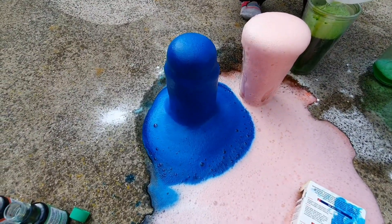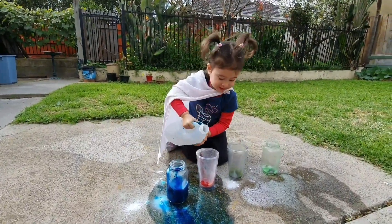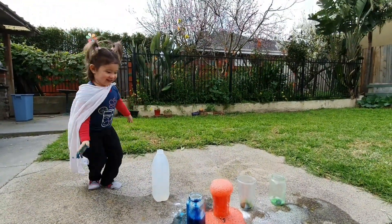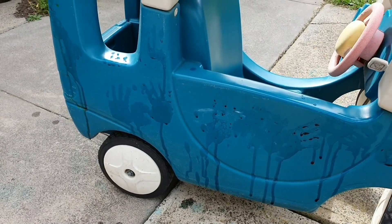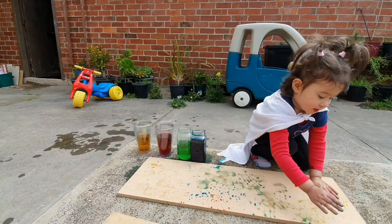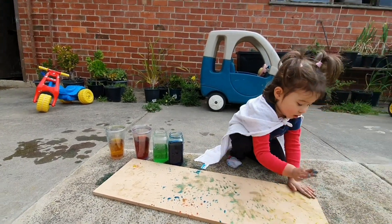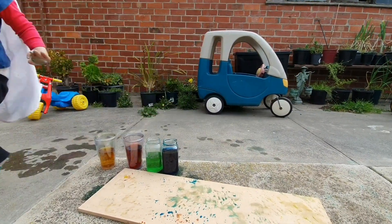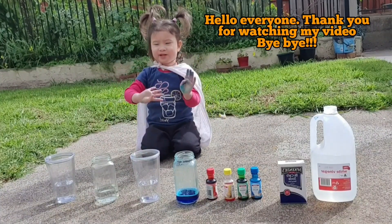That's so colorful. Alright, I'm gonna do this — make it all green. Go go go and go. Go go go. Everyone, thank you for the video, bye bye!